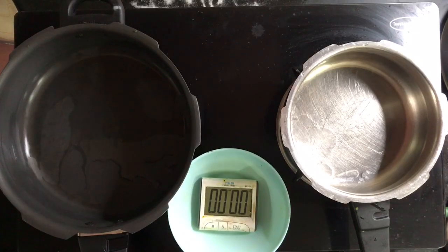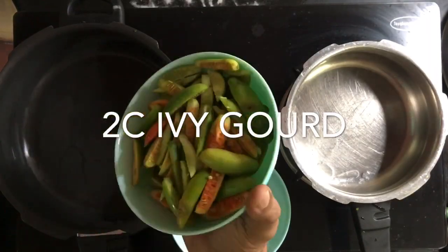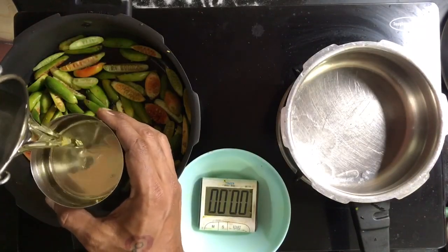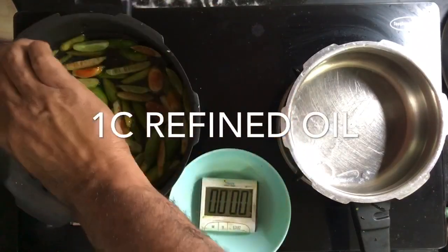Good morning boosters, we will be doing the kovakkai fry. 2 cups of ivy gourd, cut thin. I am going to add oil to cover this completely. One cup.